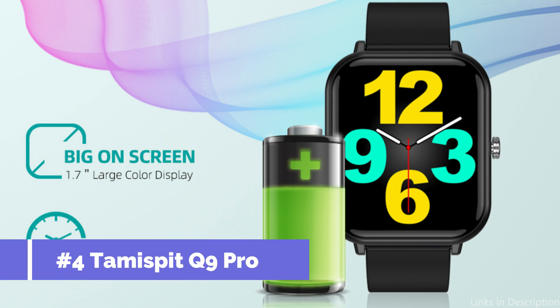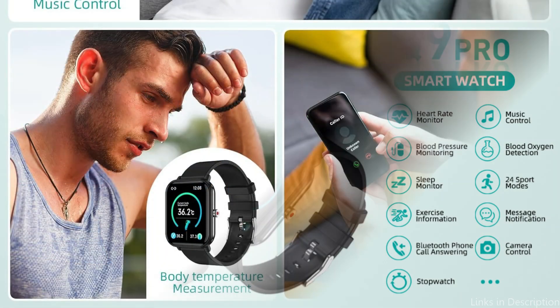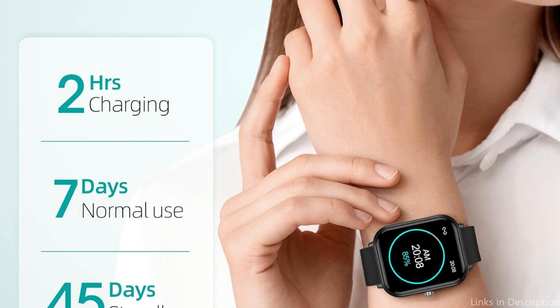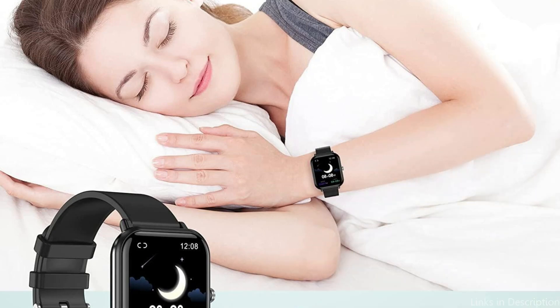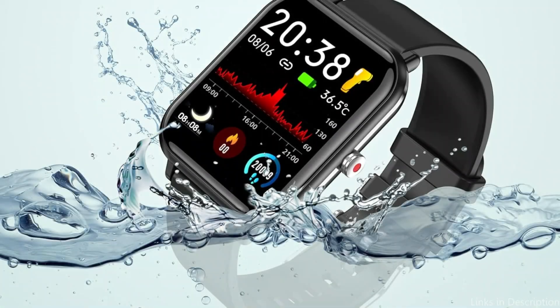On number four, we have the Tamisbit Q9 Pro Watch. Explore the world of affordability without losing out on functionality with the Tamisbit Q9 Pro Watch, available for less than $20. This smartwatch is evidence that you can take advantage of smart technology without breaking the budget. With its high-definition display, it is simple to see in a variety of lighting settings. With the Q9 Pro smartwatch fitness tracker, you can precisely track your stress levels and 24-hour body data. It automatically tracks the amount of time you spend sleeping at night — deep sleep, light sleep, and awake time.